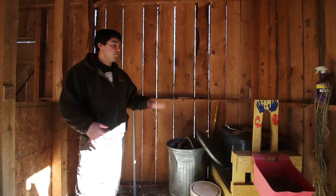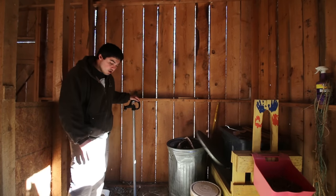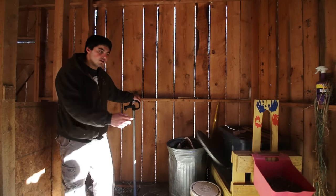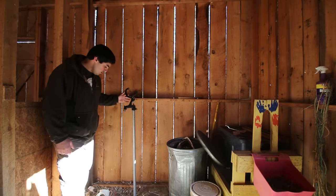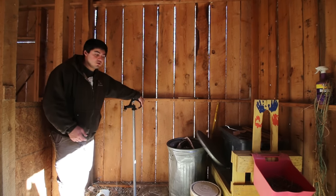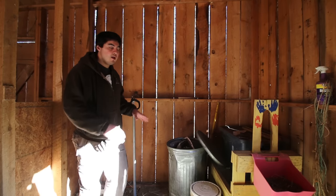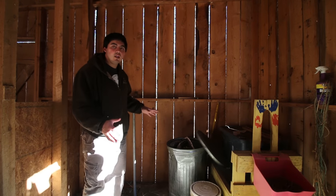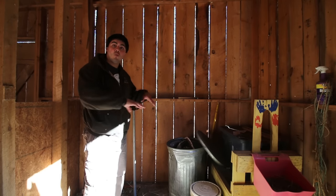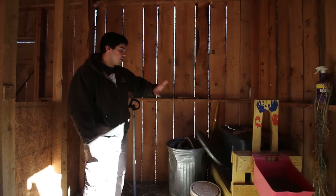On this side of the barn, we decided we'd put our milk stand. We have running water and even a hard floor, which you can't see in the camera. We can connect that to a hose, hose off the area, hose off our milk stand — that way we can keep everything really clean, separate from the hay, separate from the goats. Whenever you're milking, you want your milking quarters to be very clean.